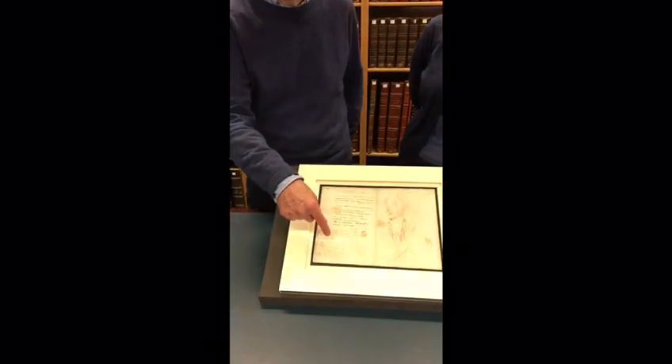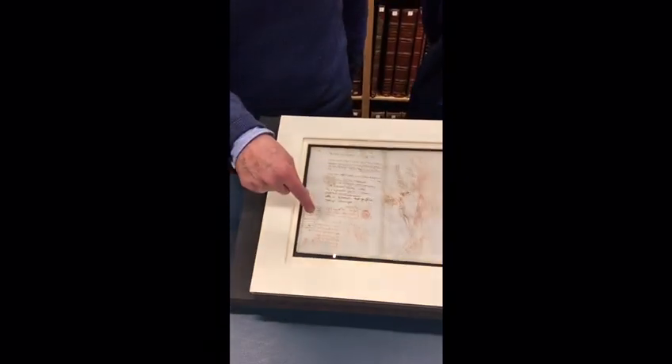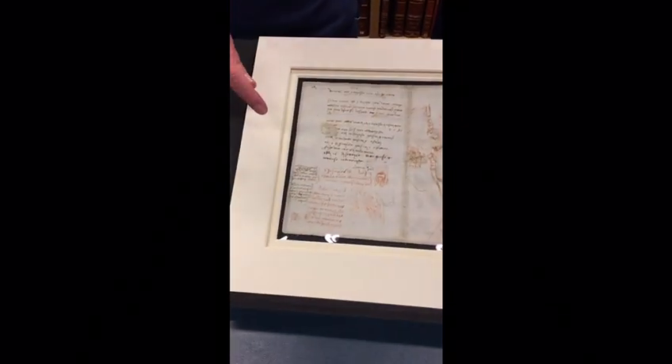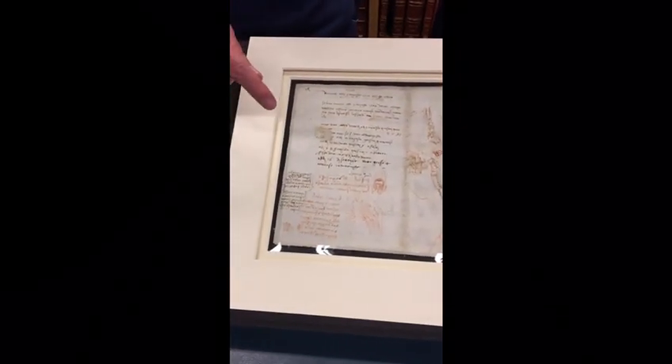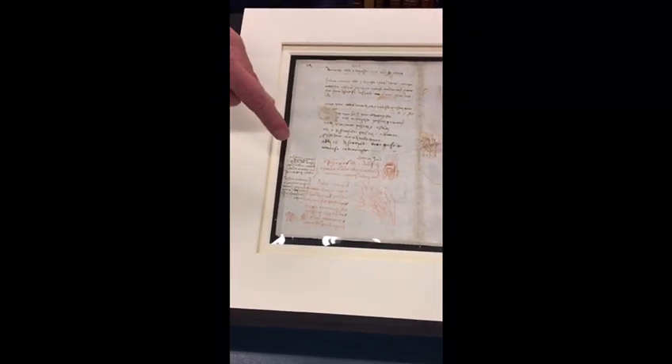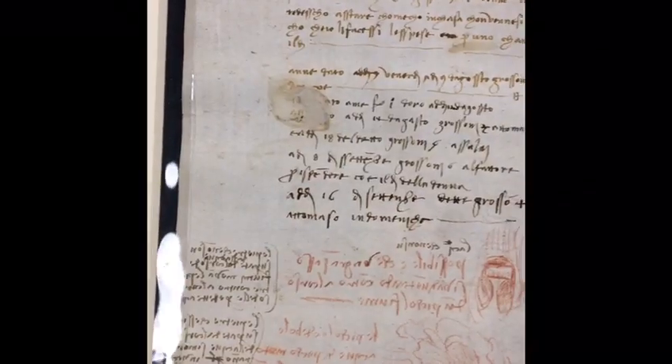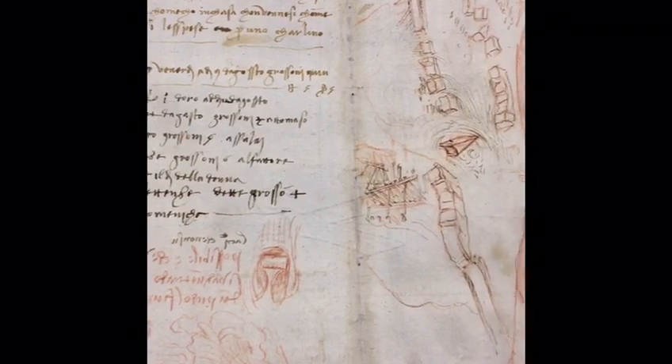You also find this time writing in red chalk, possibly done on the same occasion while he had the sheet with him outside in Florence, and here the writing is in Leonardo's famous so-called mirror writing which goes from right to left and you need a mirror to reverse it and to read it correctly in the correct direction.